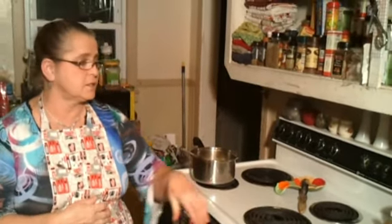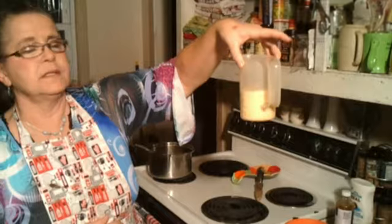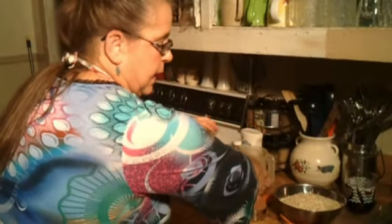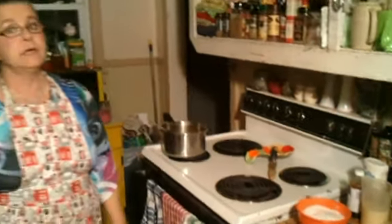Now, my milk is not milk — that's one of the things I changed. It's Carnation. It would have been a half a cup but it's a whole cup now because I'm doubling the recipe, and using Carnation makes it really rich.